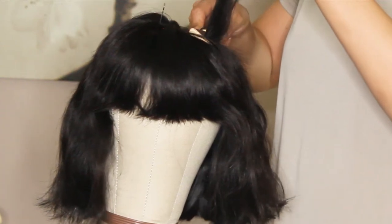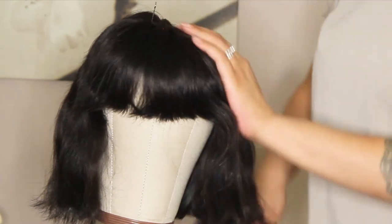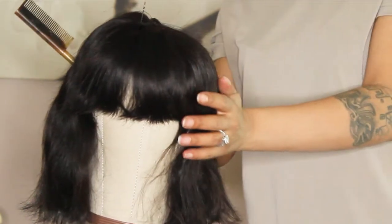Hey guys, welcome back to my channel. So here's a quick video on how to straighten hair for those who are struggling with straightening hair.